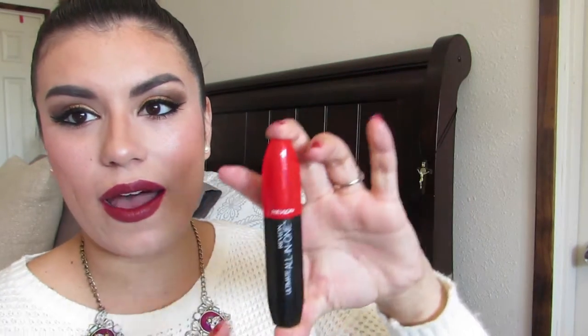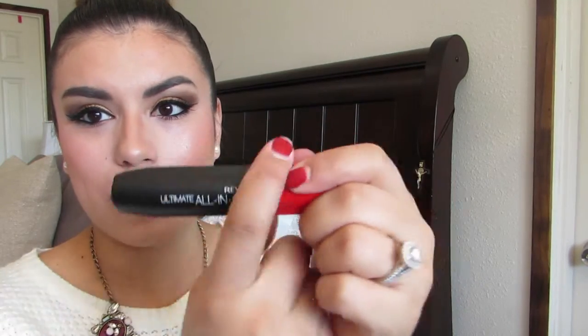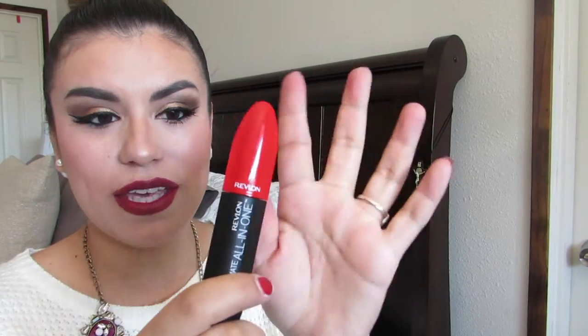It says it has five lash-transforming benefits. I got it in the 501 color, the Blackest Black — I always get my mascara in the blackest black because I like them to look really dark, pitch black. Since it's already opened, this is what the packaging looks like: it's black and red, kind of reminds me of the holidays — black and red, really fancy and elegant. It has a matte black finish and a shiny red top.